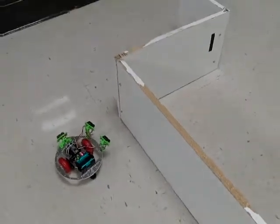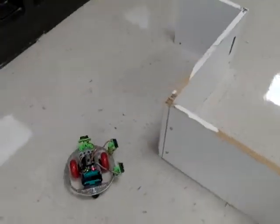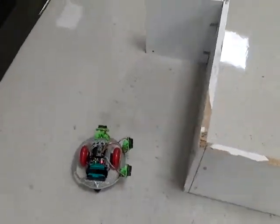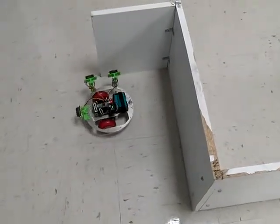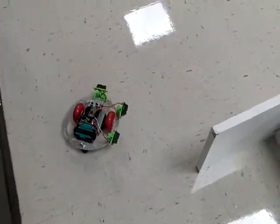What it's doing right now is looking at the front and side sensors. If the front sensor gets too close, it turns to the left. The front-facing sensor saw the wall, and so it turns sharply to the left.